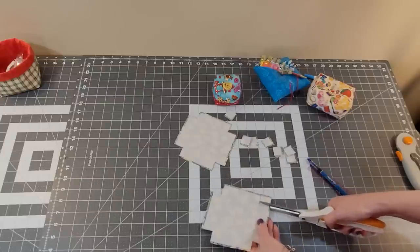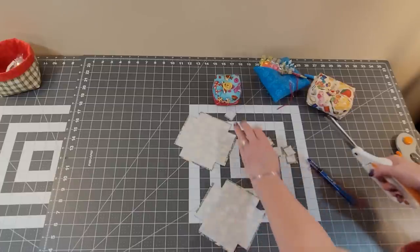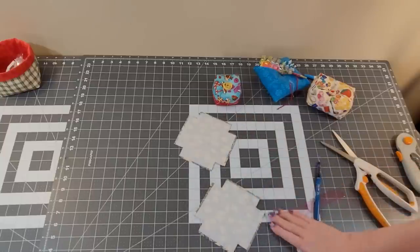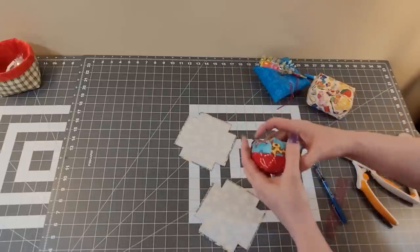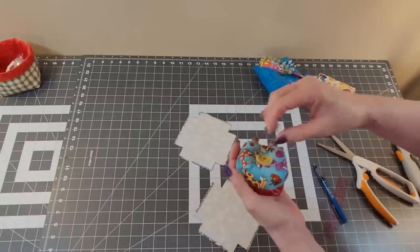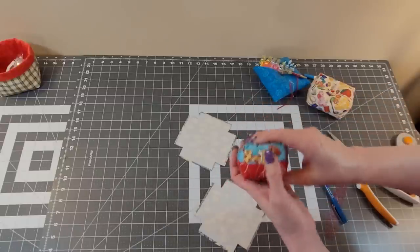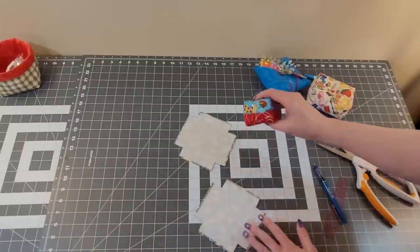Before we take this over to the sewing machine, I want to say that I used quite a tight stitch — a 1.8 millimeter stitch. Because if you don't, the stitches will show right here. You're stuffing this and forcing a lot of polyfill against those seams.